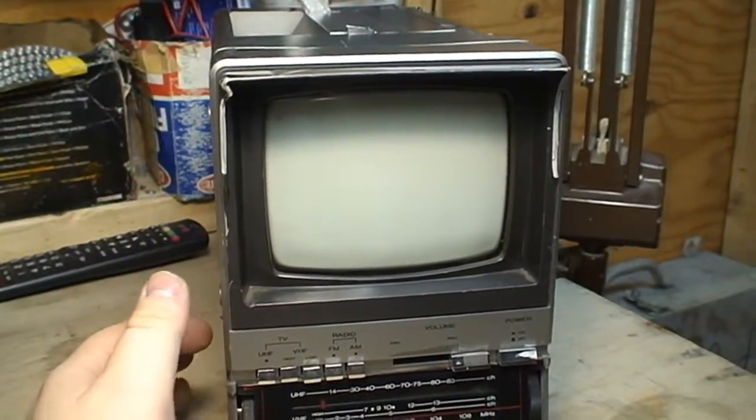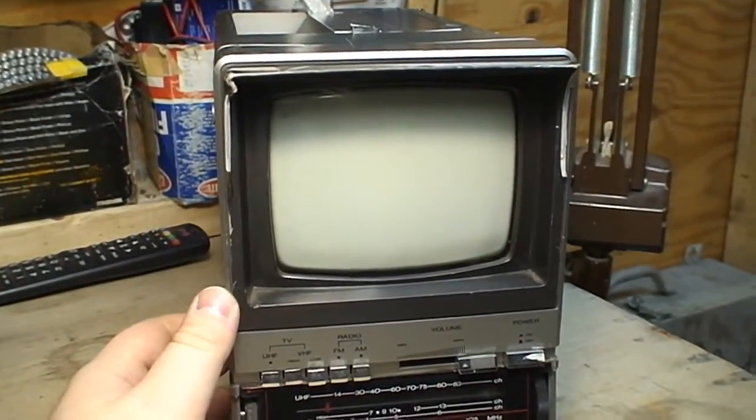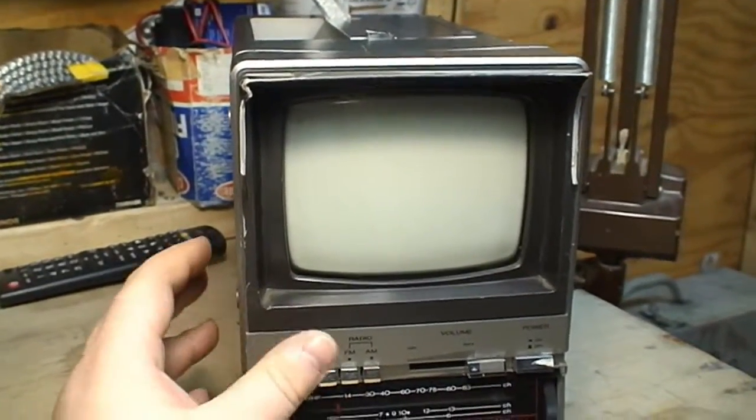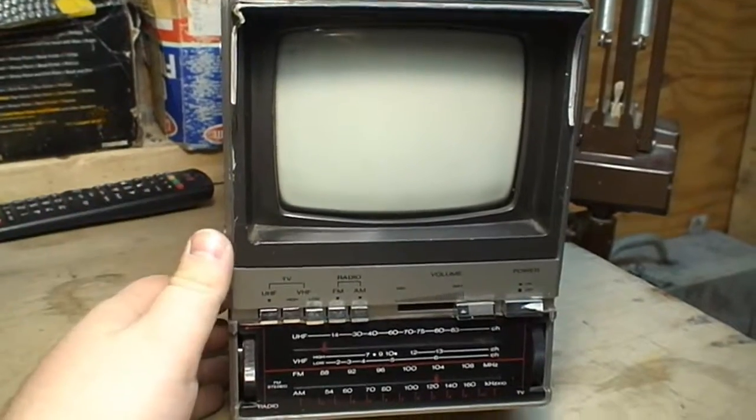Even with this TV's rather dreadful appearance, I still elected to bring it home just to see how it would work — if it even worked. And the screen, surprisingly, looks to be in a healthy condition.